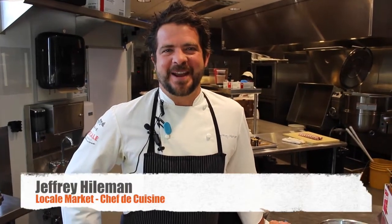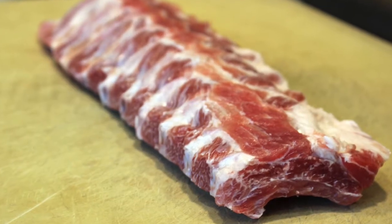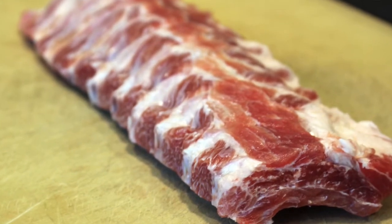Hi everyone, Jeffrey Heilman is my name. I'm the chef de cuisine here at Locale Market. Today we're going to give you a quick tutorial on how you can make extremely tender, succulent, fall-off-the-bone baby back ribs at home.